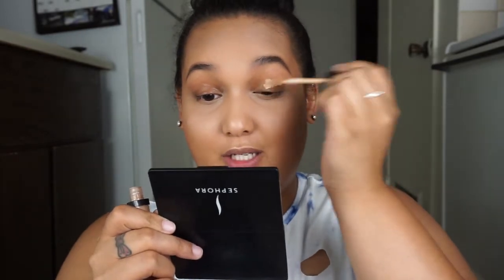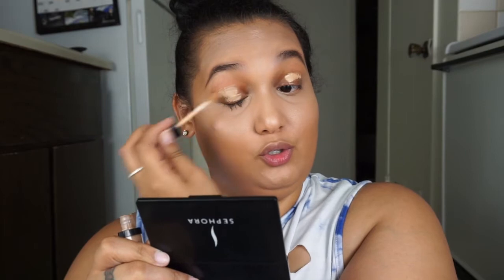For eyes, I like to go in with a concealer — today I'm using the Wet n Wild Photo Focus Concealer — as a base to conceal the veins on my eyelids. I use my finger to blend it all out.